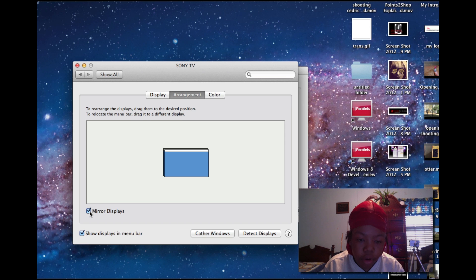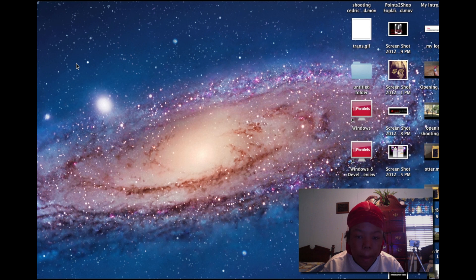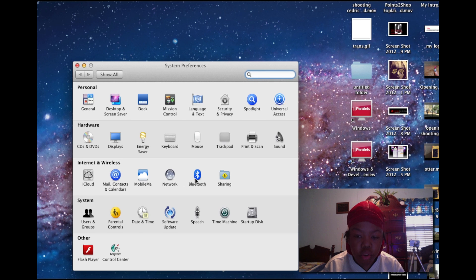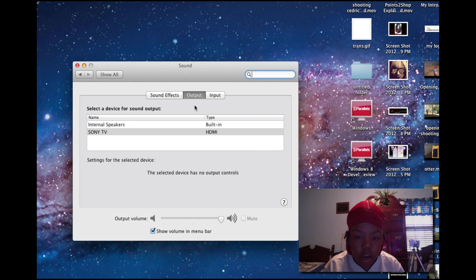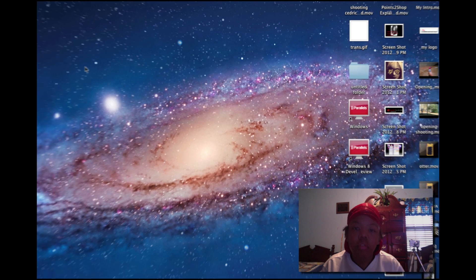Go to the Arrangement tab, click Mirror Displays, and you can play around with the color settings to get it right. To get the audio to play through your TV, go to System Preferences, then Sound, then Output. Your TV should appear in the list — click your TV and then press OK.